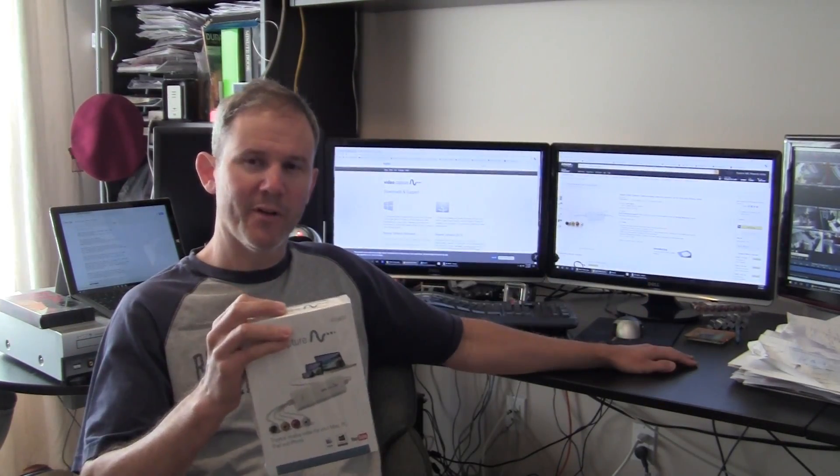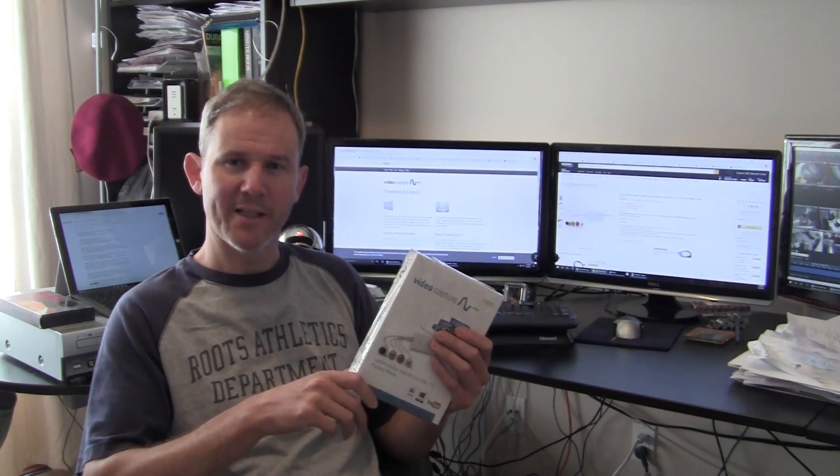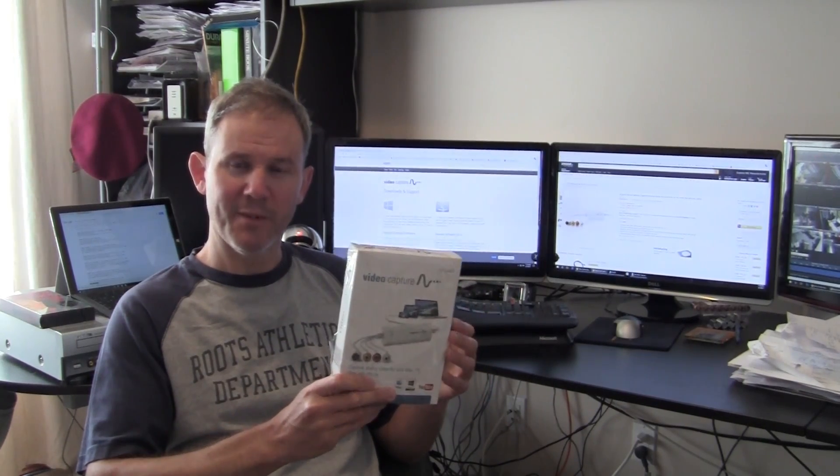Hey guys, in this video I'm going to be unboxing, setting up, and reviewing the Elgato video capture software and hardware. I purchased this on Amazon for about $100. After doing a lot of research, it seems to be the product that's most reliable with the best reviews and best quality. Let's see what's in the box and give it a try.